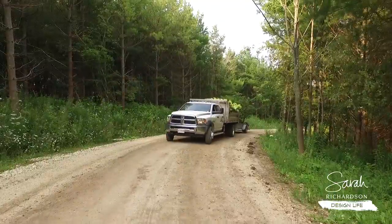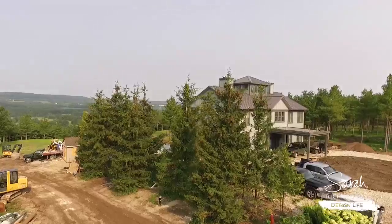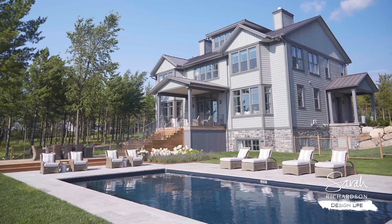By the time we were finished all the landscaping and the cleanup around the outside, I'd say we needed another six months until the snow melted and we were able to do that big job, including putting in a pool.